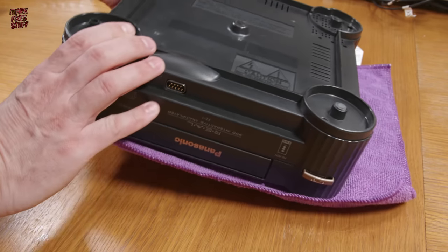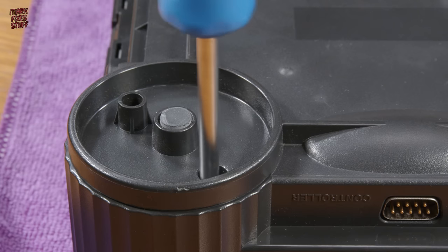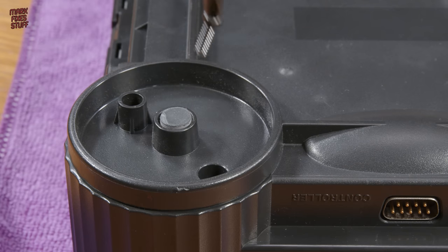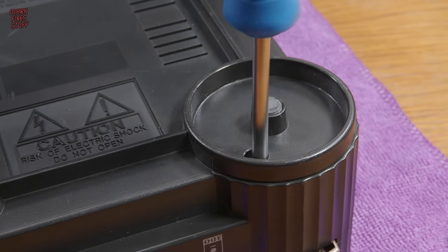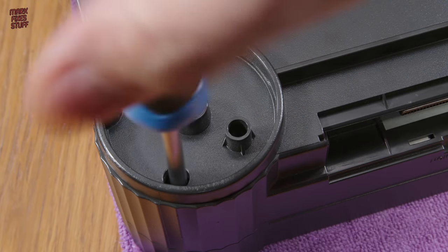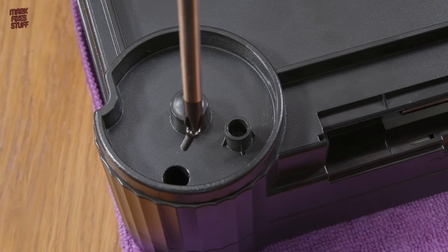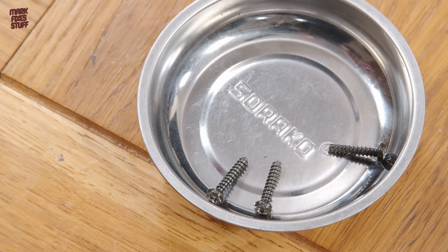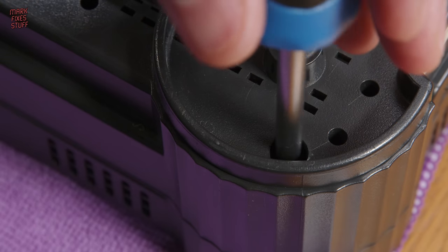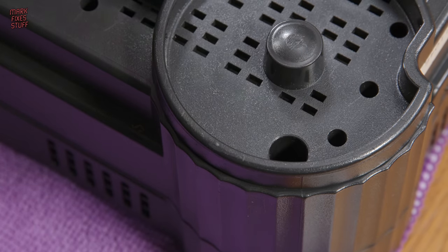I'm not sure if this 3DO even works, so we'll start off with a quick internal inspection. There are only four matching screws holding the top of the 3DO case on, so it's easily opened up. I have no clue what condition this console is in. It could have been plugged into the UK 240V mains and blown up or whatever.